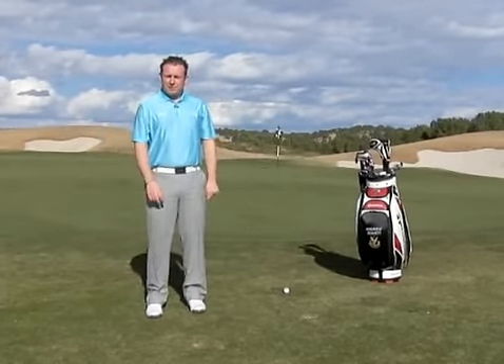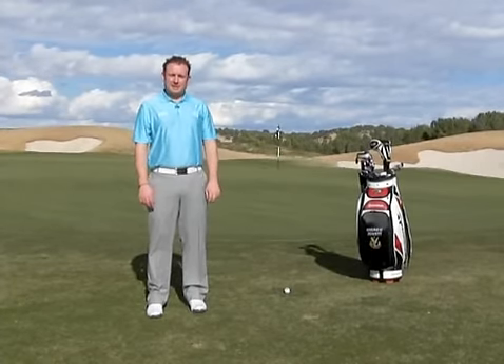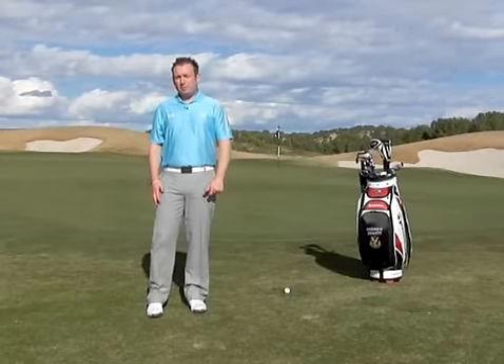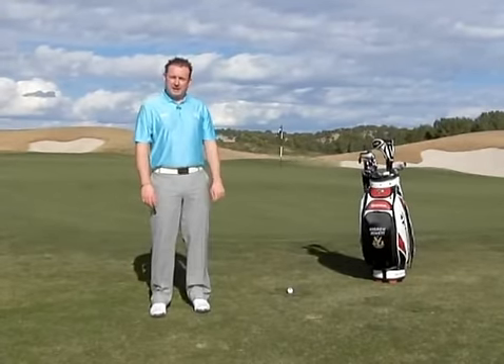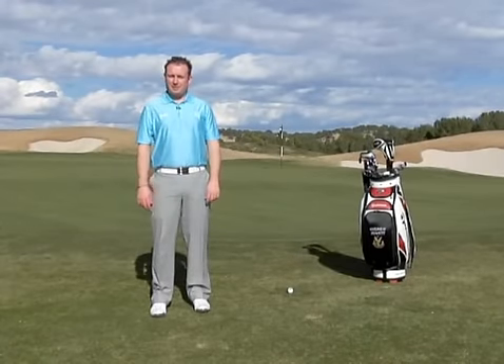I'm Andrew Jowett, senior golf professional at the Glen Eagles Hotel. Today we're going to talk to you about greenside chipping. Whether you're a professional, single-figure handicapper, or new to the game, we could all do with getting up and down more regularly from around the greens.